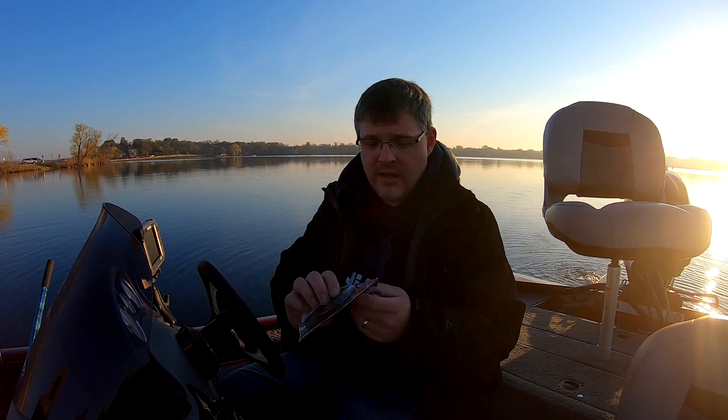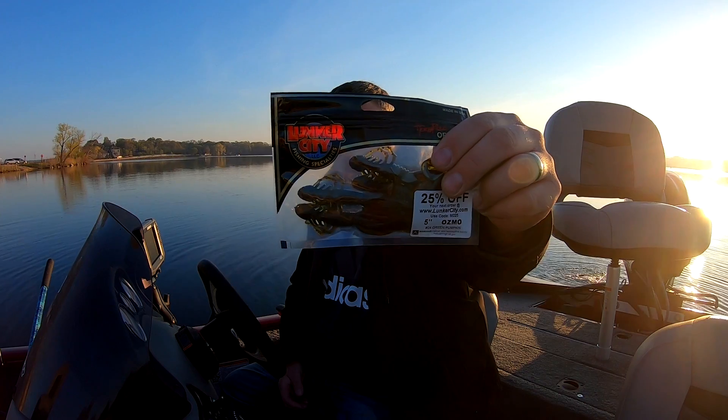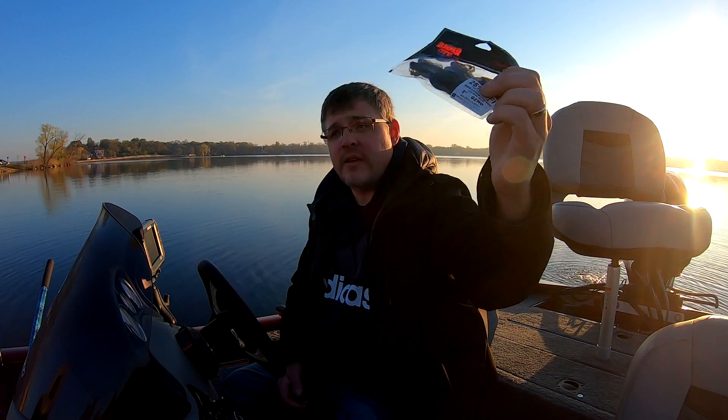So Lunker City, Herb Red Originals — crawfish style baits. I'll definitely use those. I always use these.